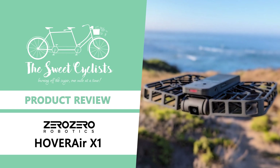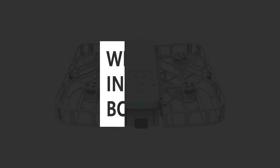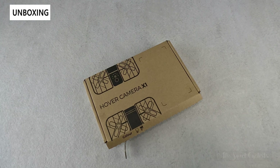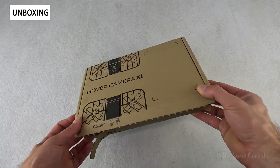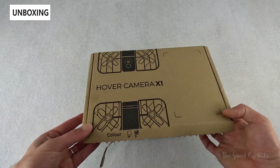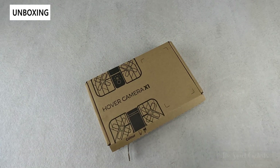Thanks for tuning in today — we're going to be reviewing the Hoverair X1 autonomous self-flying drone camera. If you had to name two technologies that define the current era it would have to be AI and drones. The new Hoverair X1 combines the two into an impressive pocket-sized drone that can automatically track your motion with various built-in algorithms, launching from the palm of your hand with autonomous flying modes and a single button press.